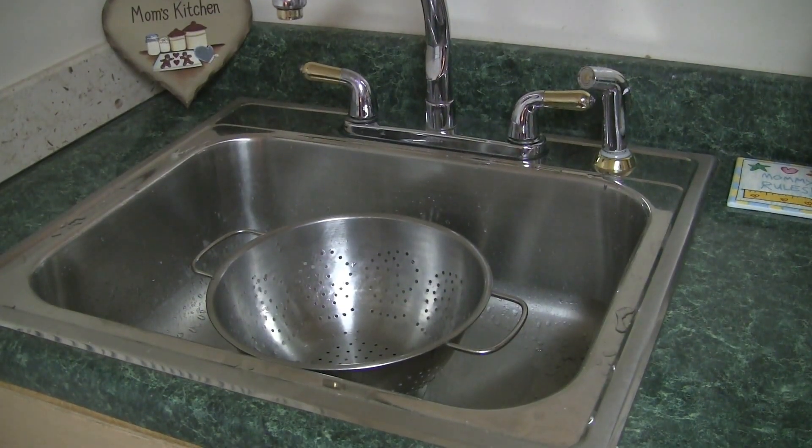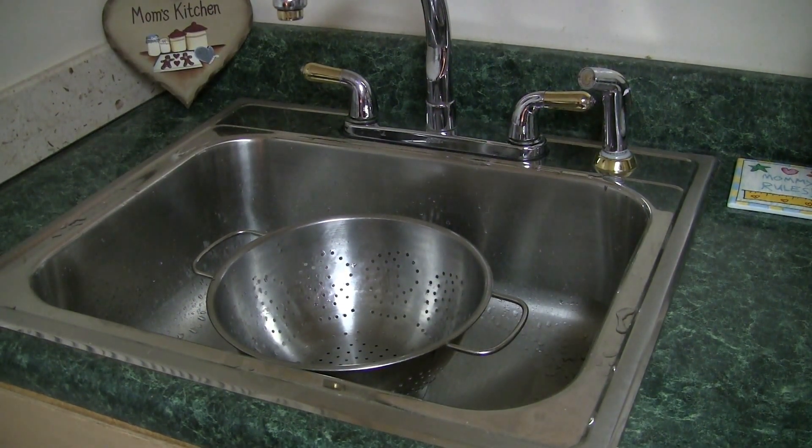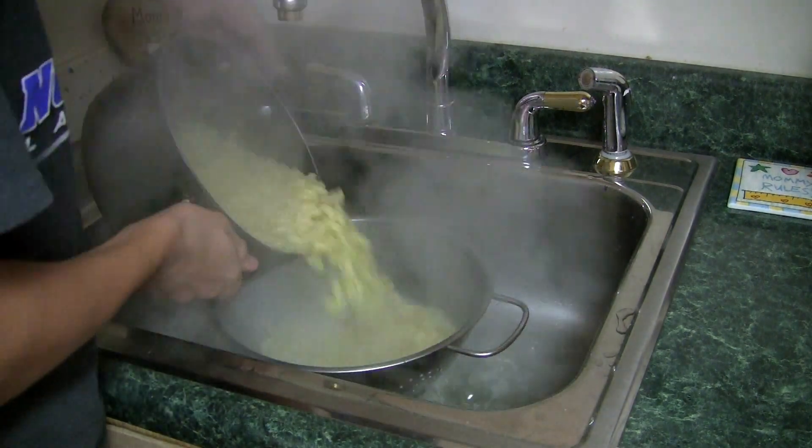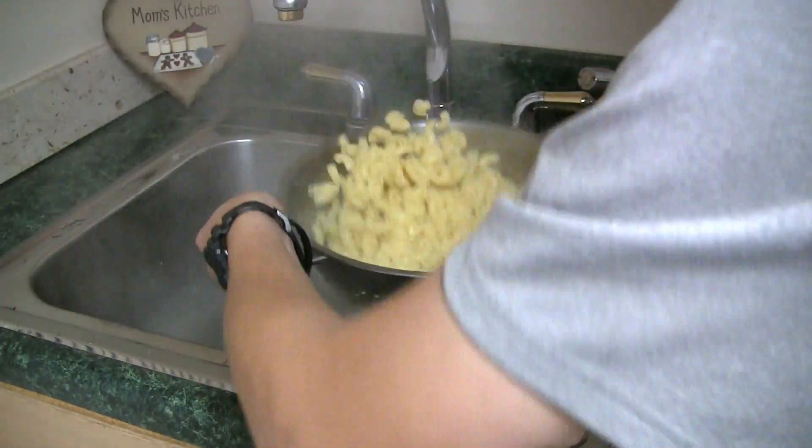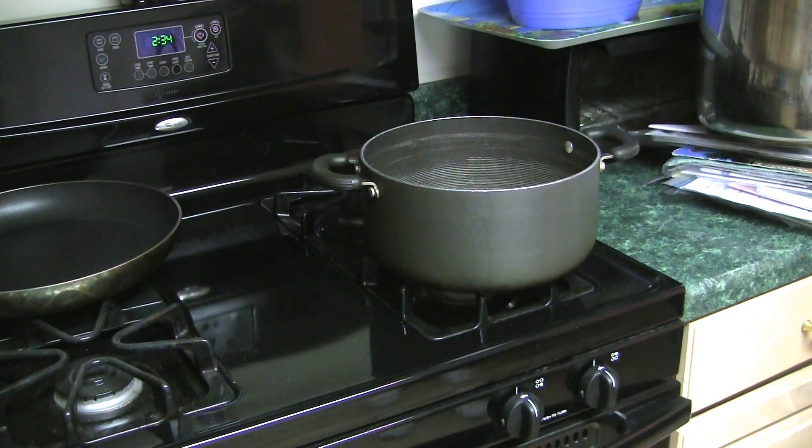Put your strainer in the sink, bring the pasta over, and pour it in. Once the water is drained, put the pasta back in the original pot.